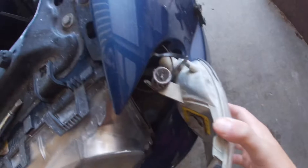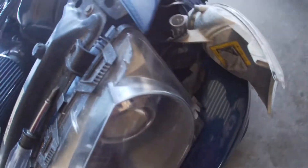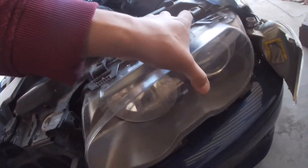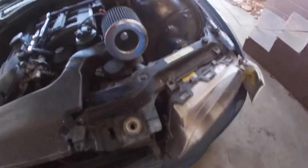Since this bracket is broken, I can just pull it right off. I'll show you in a bit why the bracket is broken — it's on the headlight, right over here. Right now I just have one more bolt left, right in here.